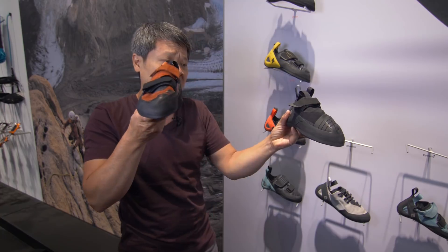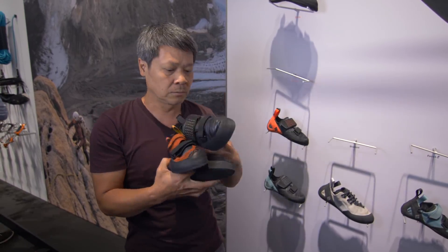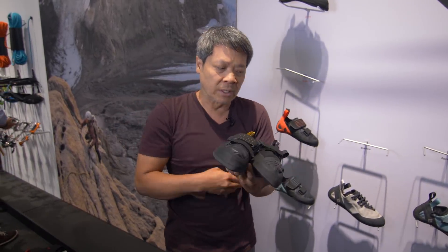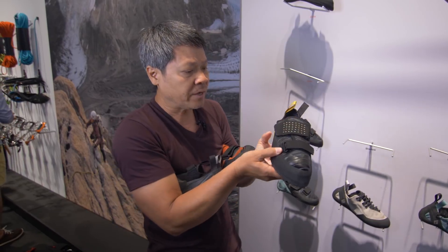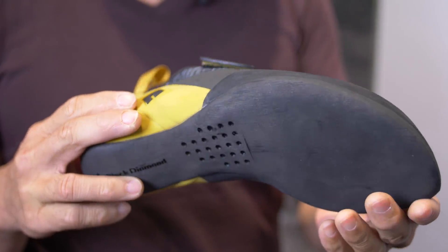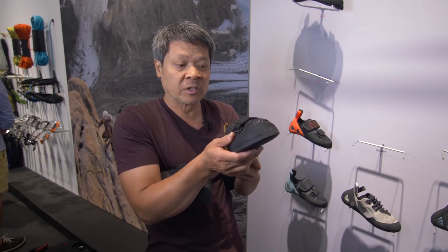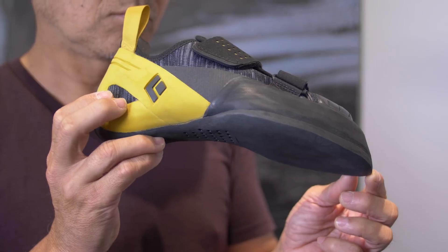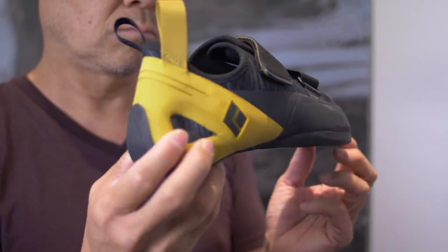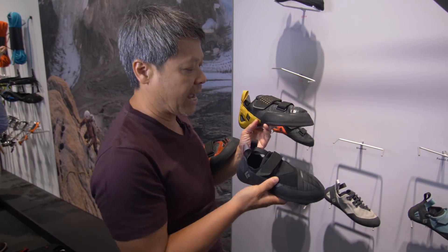So this is the softest shoe in our line and this is the stiffest shoe currently in our line. The new shoe, the Zone, will fall right in the middle. The Zone will have all the feature benefits of a knitted upper — breathability, quick drying, keeping your feet from sweating too much, and comfort — but instead of having a flat profile like the Momentum, we're going to curl our toes and get it in a much more powerful position, using the same last and shape as our Shadow.